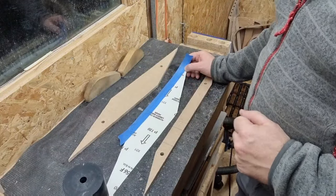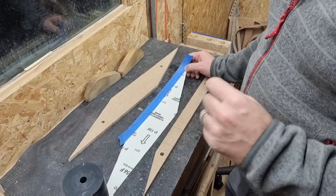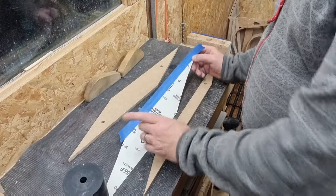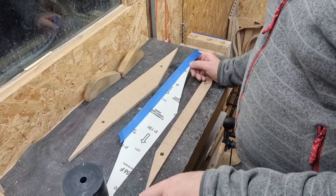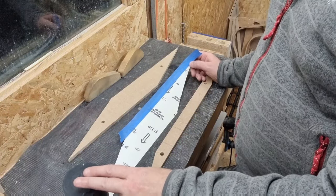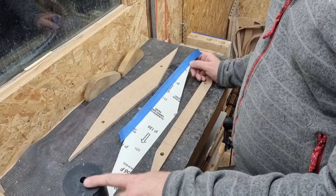Once we have the shape cut out and we know our wrapping orientation, we need to use a good quality tape and strip the full length of one of the long edges, overlapping the tape by half its width. We then carefully take the sandpaper strip and, starting at the point like we did before, we begin to wrap it firmly around the sanding drum. Try to keep the edges of the tape as close together as you can as you wrap. Eventually you'll finish your wrap and the sleeve should sit snugly on the drum.